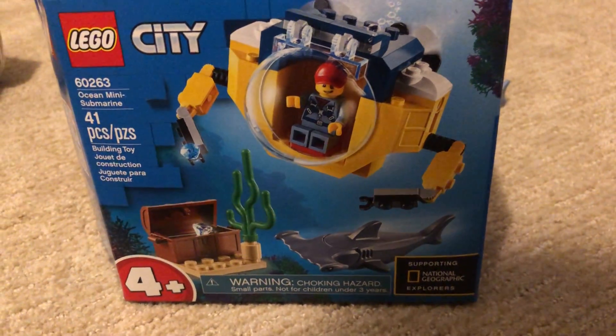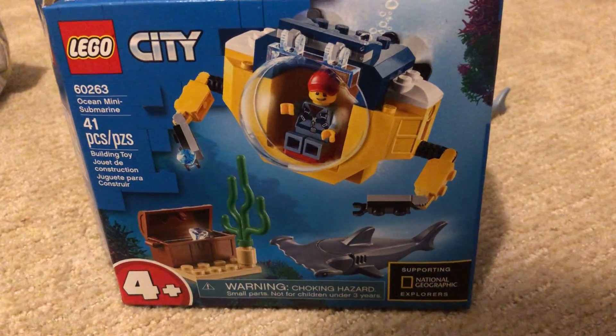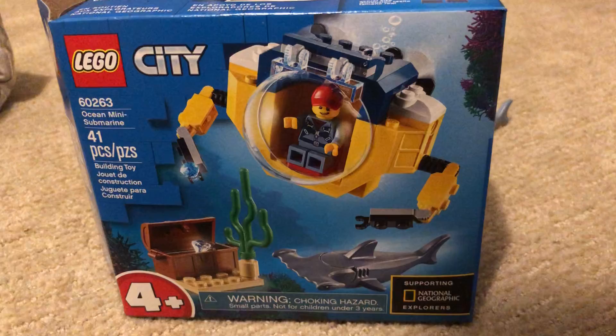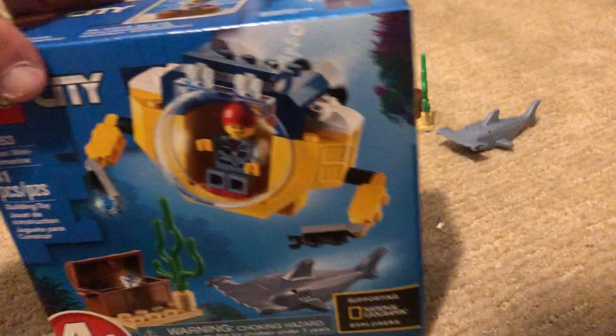Welcome back to another Brick Studio video. This is set number 60263. It's a four plus set and it's the Lego City Ocean Mini Submarine. It's got one minifigure, a shark, and just a tiny bit of other stuff. Pretty cool.